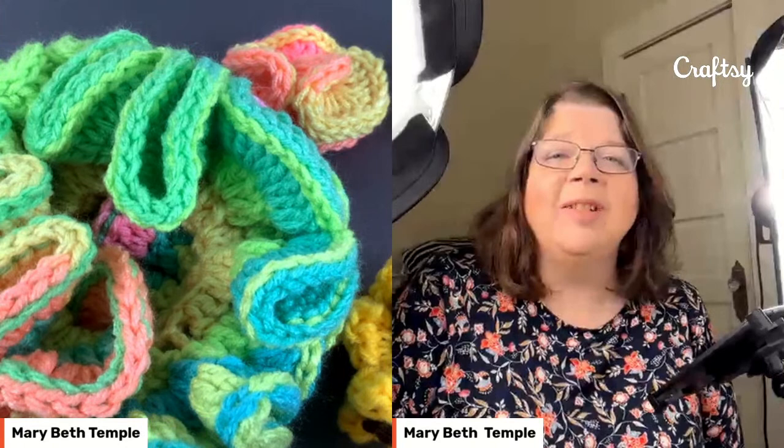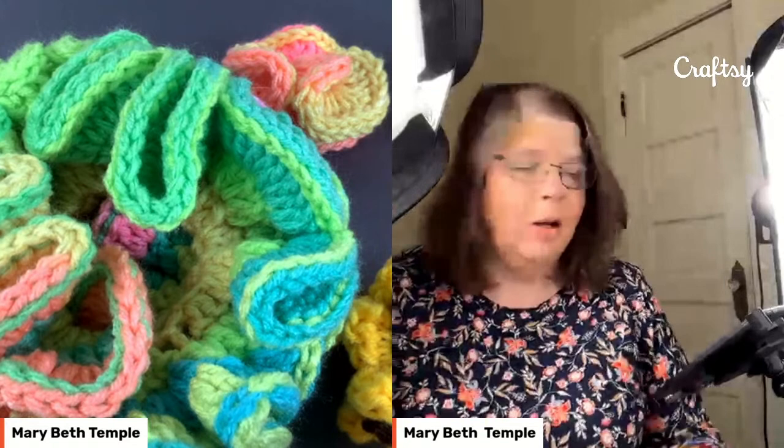You're good to go live, Marybeth. Hi guys, I want to say hi. I am Marybeth Temple. I'm thrilled to be back here with Craftsy.